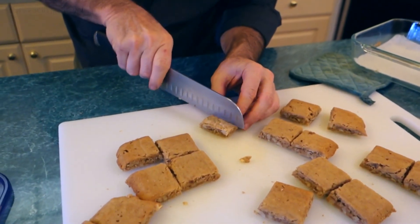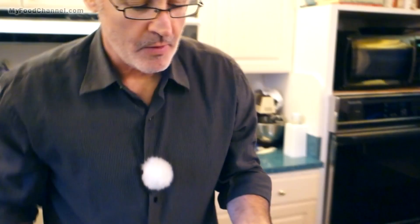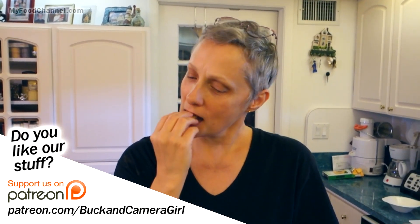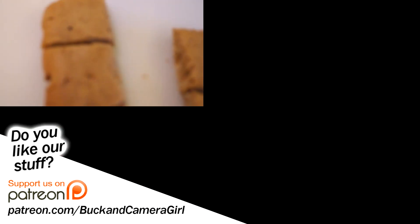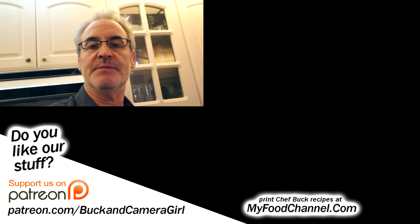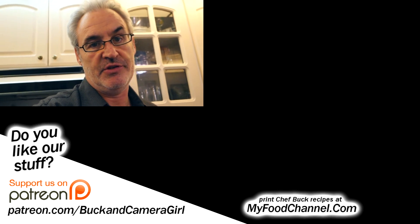I'll cut this one little piece in half — we'll do a preliminary taste. This is so good! Want a bite, camera girl? Feed your help! So let me be the camera boy. How many batches of these cookies have I made this week? A lot. Would you say too many? My mouth wouldn't. This is a super easy recipe to make — go over to our website and check out the recipe. We have all the variations written out over there. Thanks for watching and we'll see you in the future. Bye-bye!